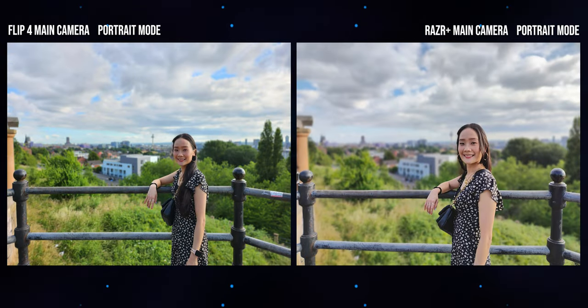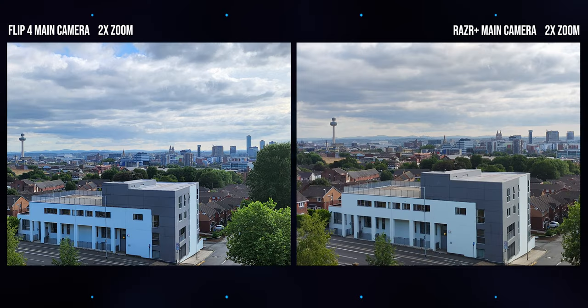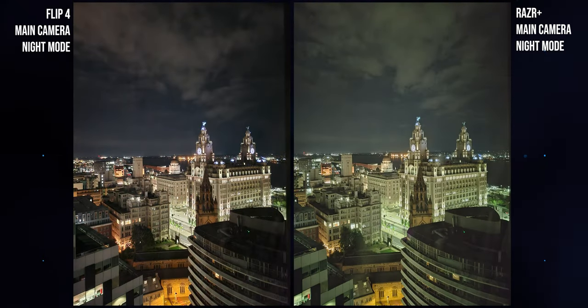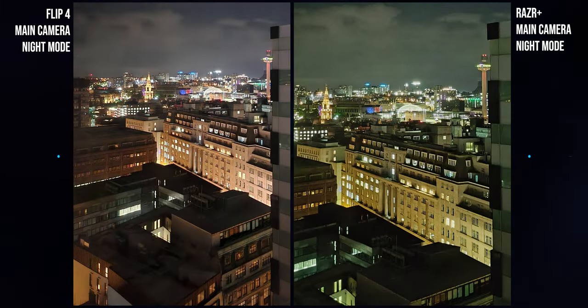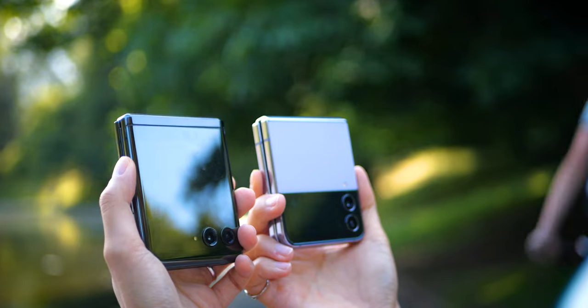Samsung also took more pleasing portrait shots, with slightly more accurate artificial depth effects around hair and more vibrant colors. There's a bit of a washed-out effect in portraits from the Moto camera. With digital zoom, both do a decent job up to around five times, and in terms of sharpness and fine detail it's a very close contest. Low light is a slightly tougher call — Motorola's software night mode makes up for a lot of its hardware disadvantage, producing similarly bright images in darker scenes, though zooming in you'll still make out more fine detail and color from the Samsung camera.